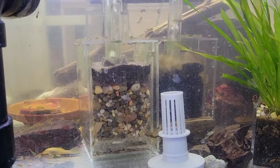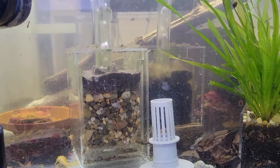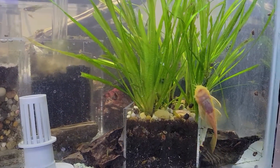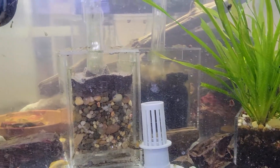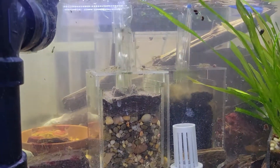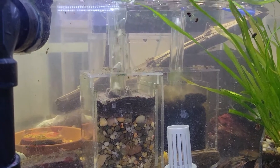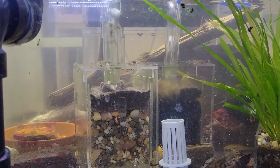I put one in here — that's this one right in front. As you can see the tank stays relatively cloudy because I feed my plecos an awful lot, as you can tell by that fat belly right there. So it's going to sit in here for a little while.